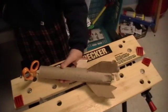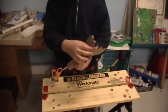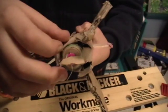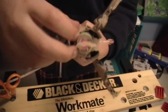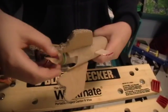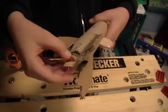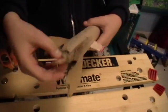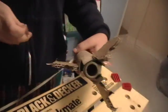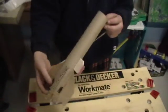Okay, so if you have your fins, you want to glue them to your body. Then you want to get your motor and your motor mount and glue your mount system in and put your motor in. It should stop it from going past that, like this one. I used an engine block system, which is just a piece of wood in there. And that's what you need to get your motor in.